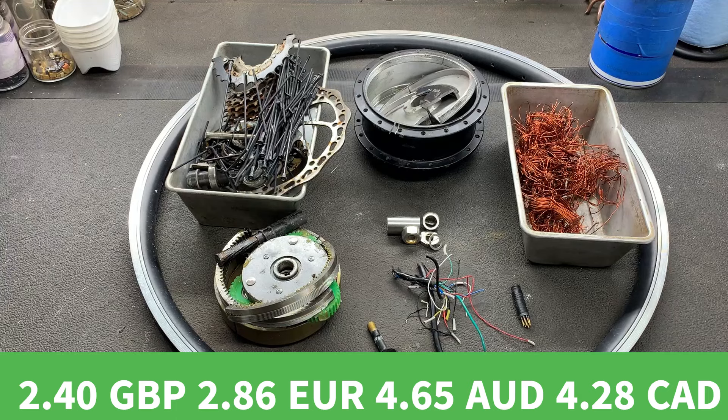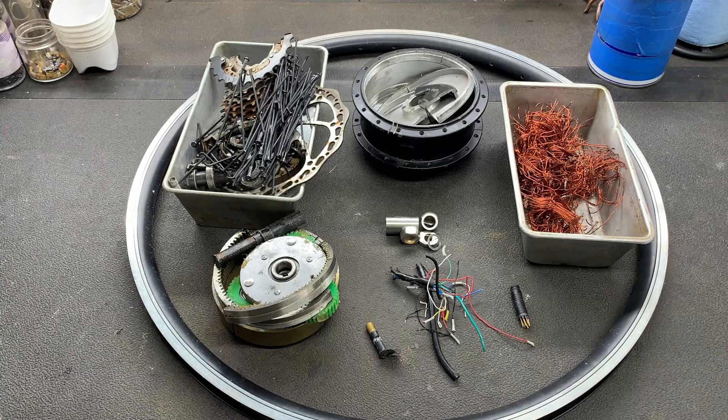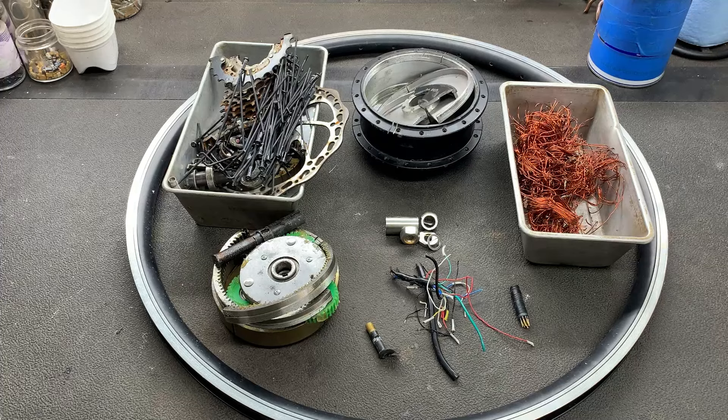That was a lot of fun to do. I had a lot of fun scrapping that. It was a little bit challenging, but sometimes that's just part of the fun.